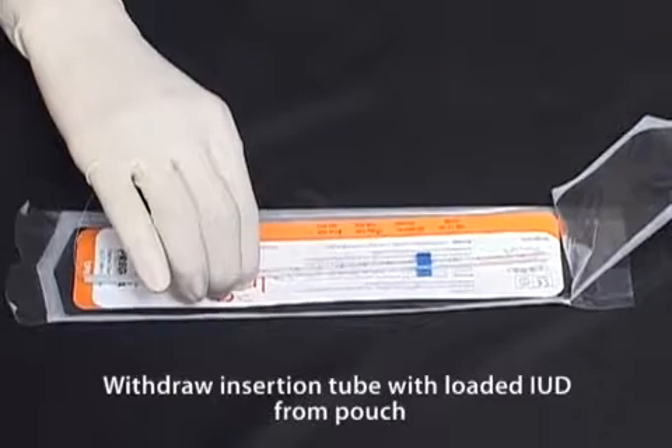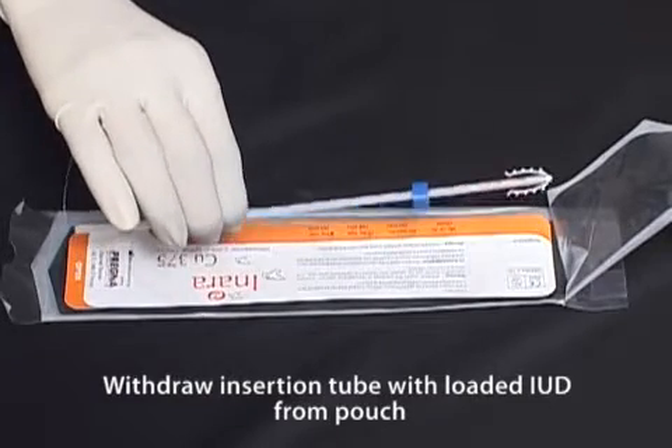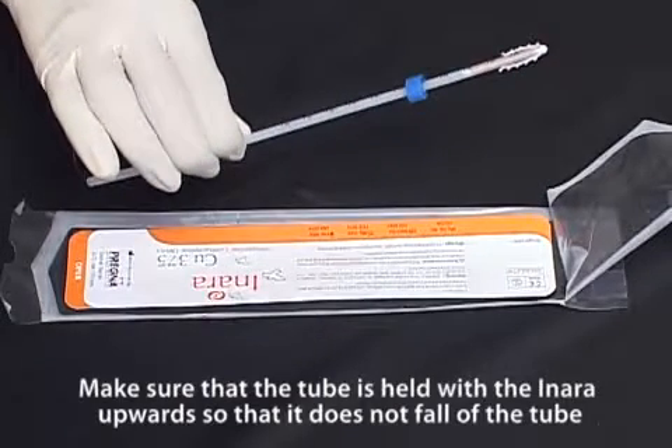Withdraw the insertion tube with the loaded IUD from the pouch. Make sure that the tube is held with the inara upwards so that it does not fall off the tube.